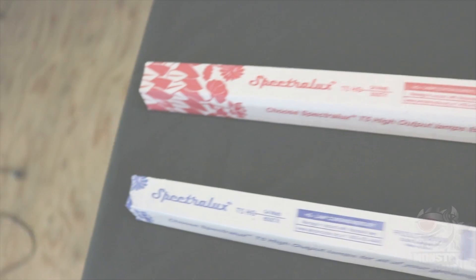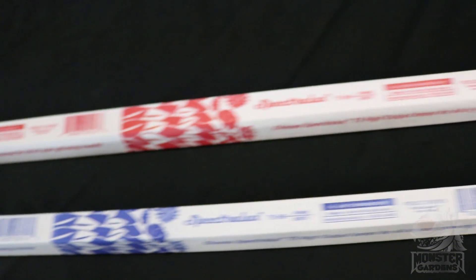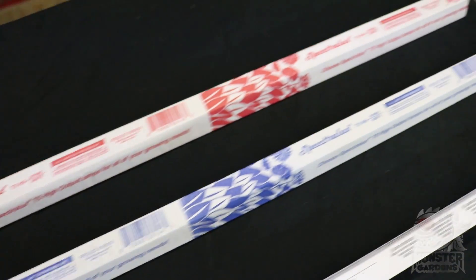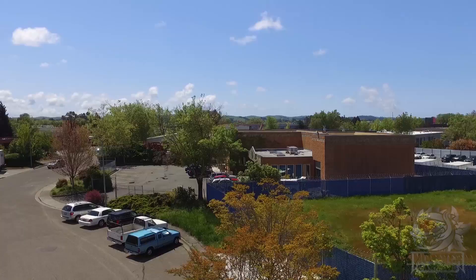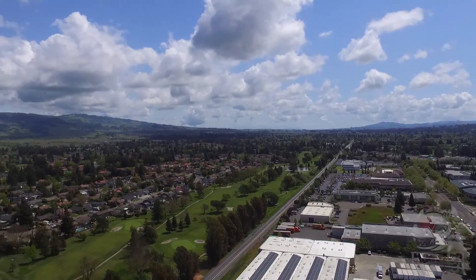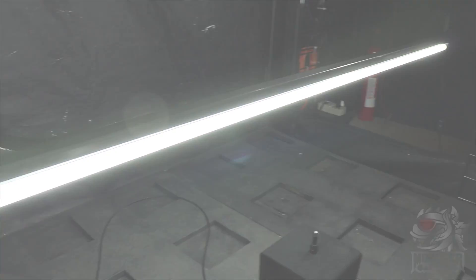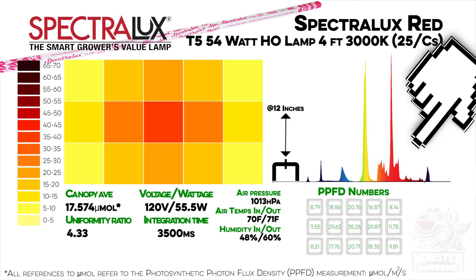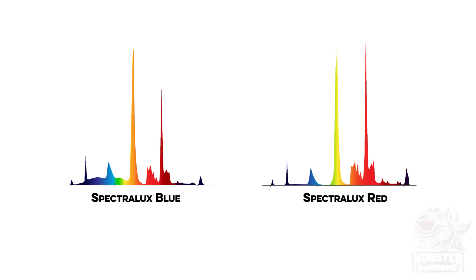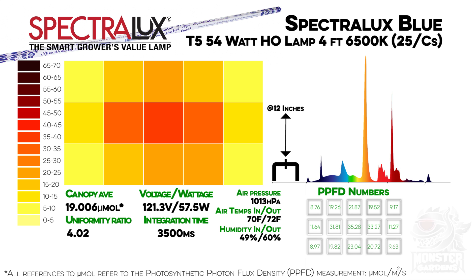Next would be the Spectralux twins — blue and red. These two bulbs are what are considered bread and butter to all of the local growers near Monster Gardens. Right price, right power — seems like a winning combination. But I've always wondered how much red and how much blue is in each. Not that much is the answer. Yes, there are blues in the blue and reds in the red, but for two bulbs that were separated by 3500 Kelvin, there's not a lot in it. However, as far as value for money goes, it's tough to argue against either bulb.